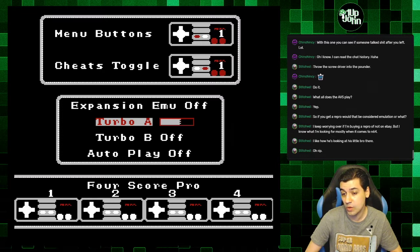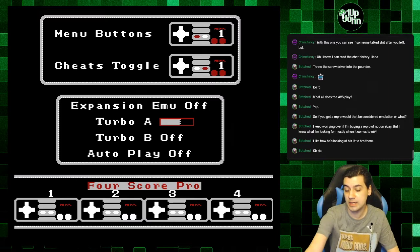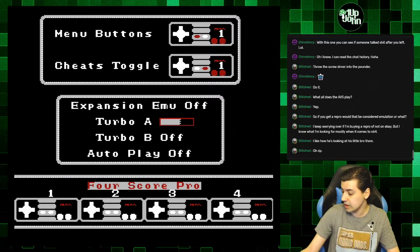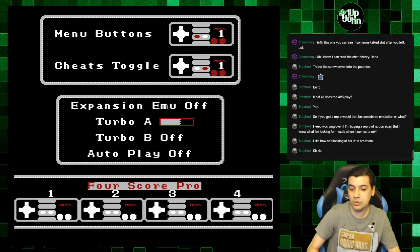You can choose how fast you want the turbo. There's also Autoplay — I'm not sure what that means. And there are four ports because this thing supports four players. They were four-player NES games like Friday the 13th that I have. RC Racing was four players too.